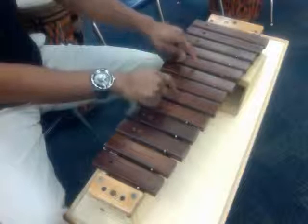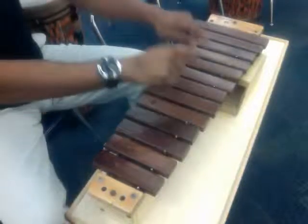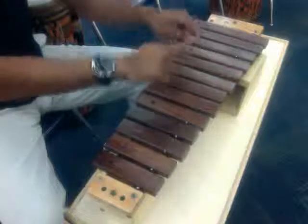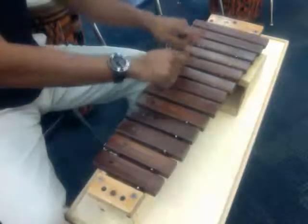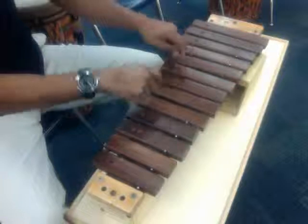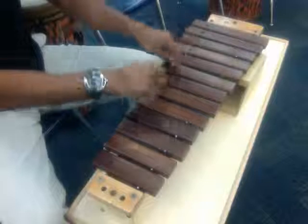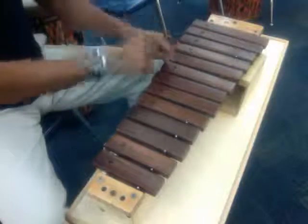G and C, switch to D, A and C, G and B. G and C, switch to D, A and C, G and B. G and C, switch to D, A and C, G and B.